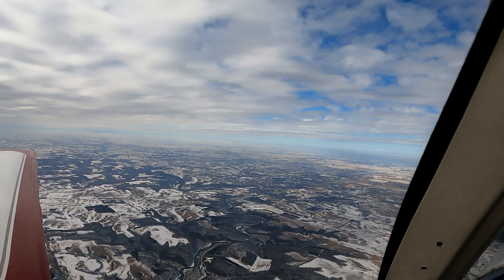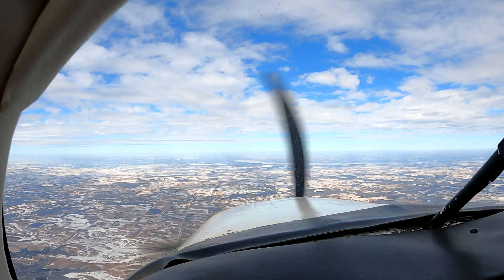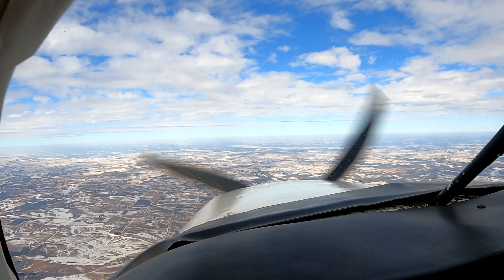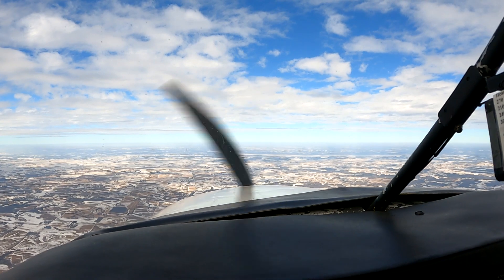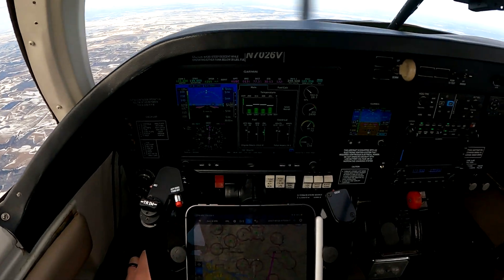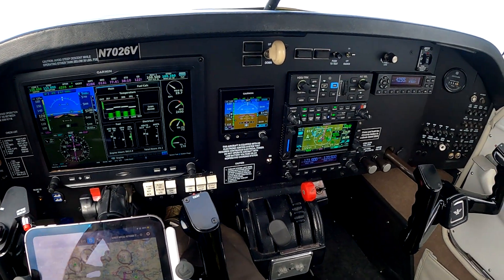I'm just doing a little VFR cross country up to Uniform Bravo Echo — that's Cumberland Municipal. It's about 78 miles from here. I'll record on the way up there and we'll go through my thoughts on the new system and why I chose some of the equipment I did compared to some of the competitive options.